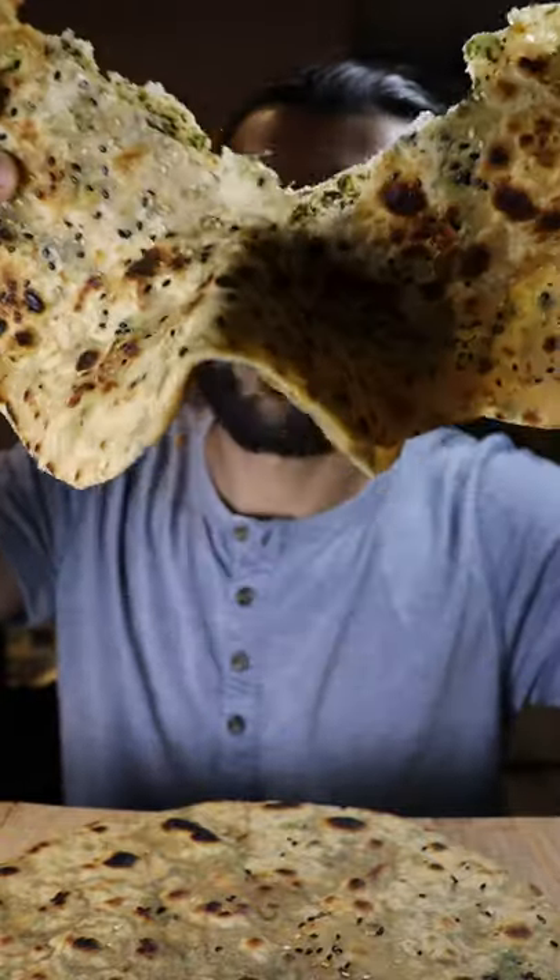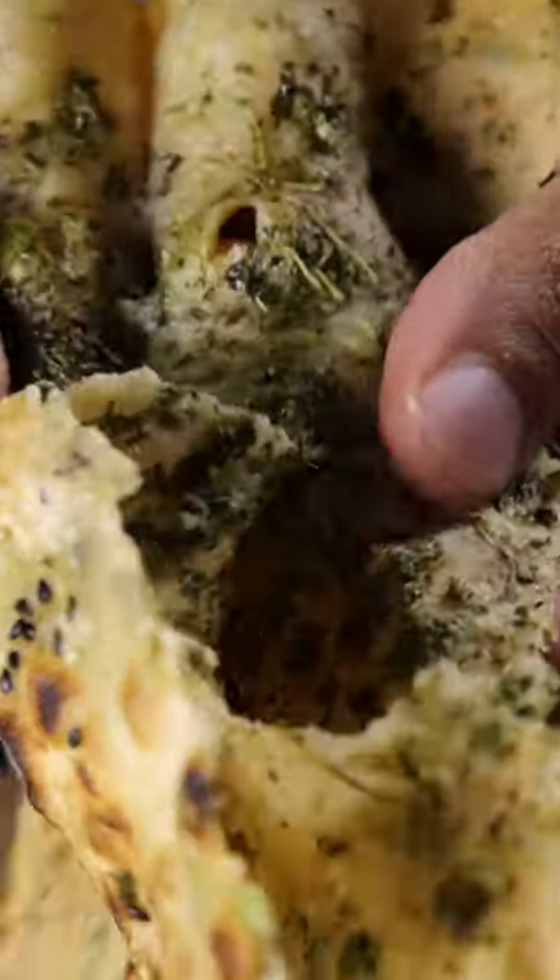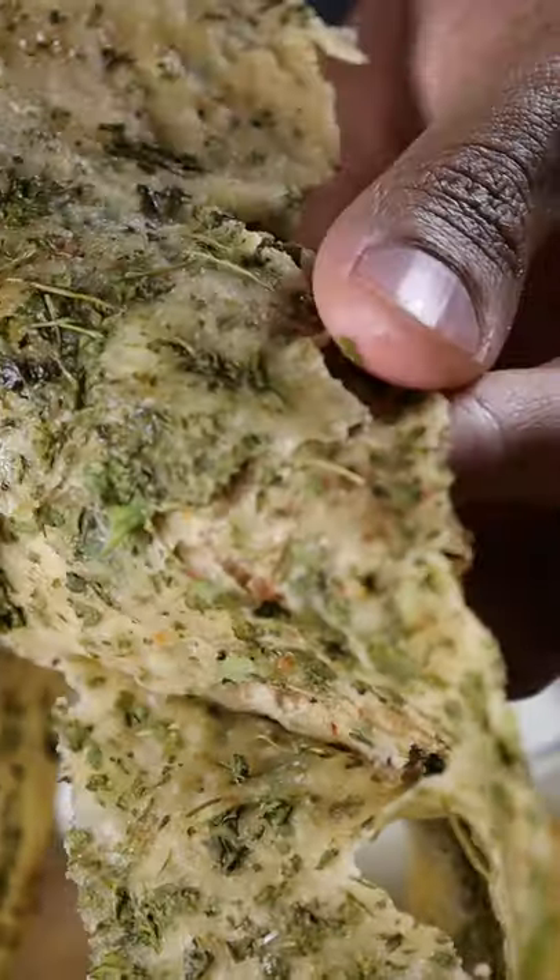Here's how you can make stuffed roti. This one is stuffed with dried fenugreek leaves, also known as methi. It has a really nice earthy, nutty flavor and you can eat it with yogurt.